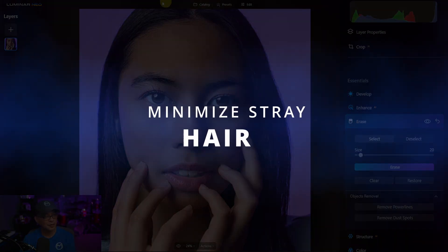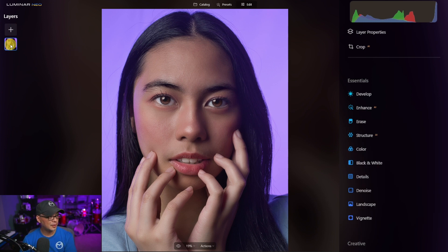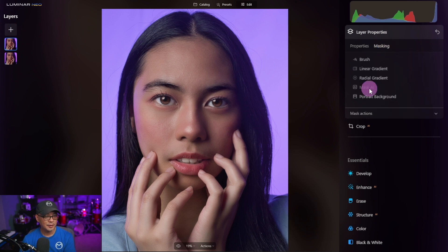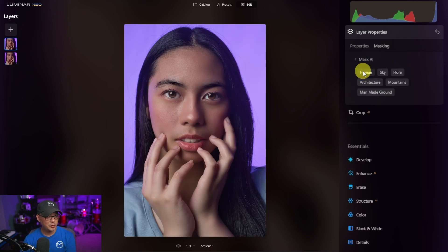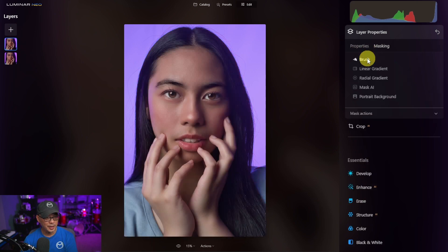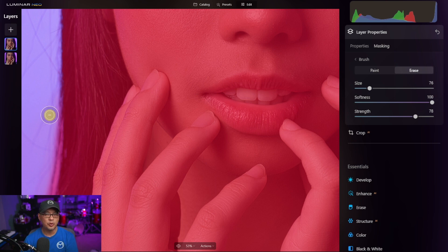The last thing we're going to look at are all these stray hairs. Instead of erasing them or going through a convoluted process, here's a little hack. I'll duplicate this layer by hitting D, then go into layer properties, click on masking and Mask AI, and let it do its thing. I'll select human so we can see the mask. There are areas on the left and right we need to adjust, so we'll go back into the brush tool, make sure we can see the mask, click erase, and delete the mask from those areas. When removing the mask from little hairs, use a lower strength — 30 to 50 is usually good. Decrease your brush size and gently work from the outside of the hair toward the edge.